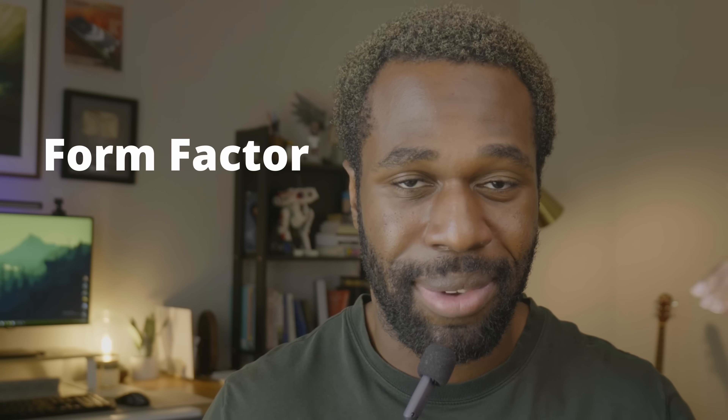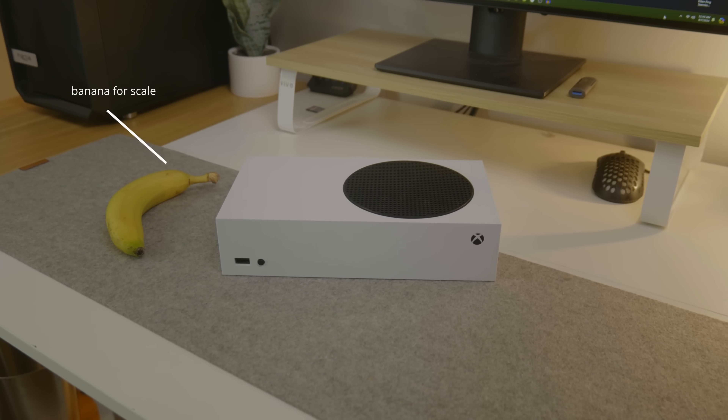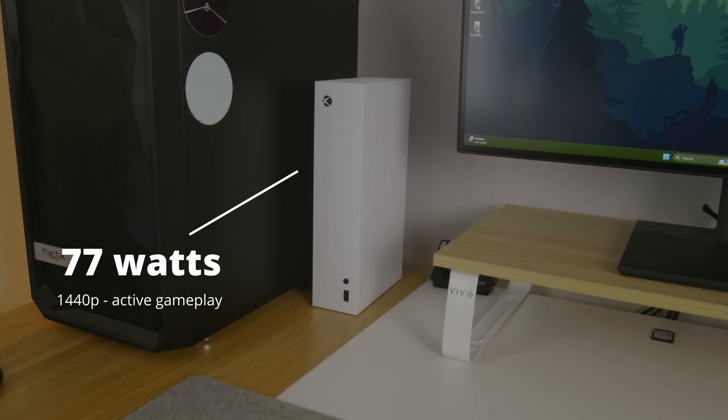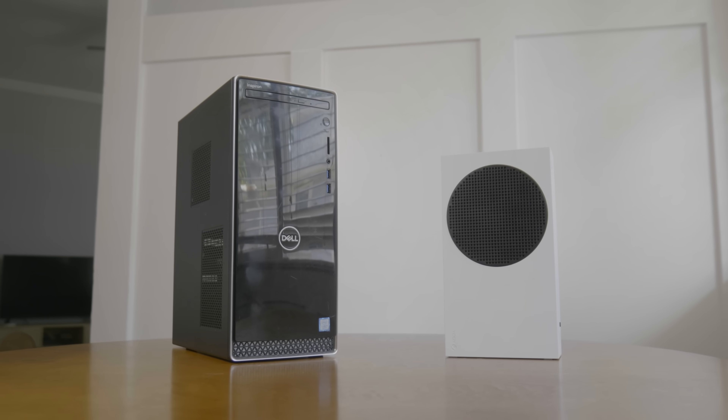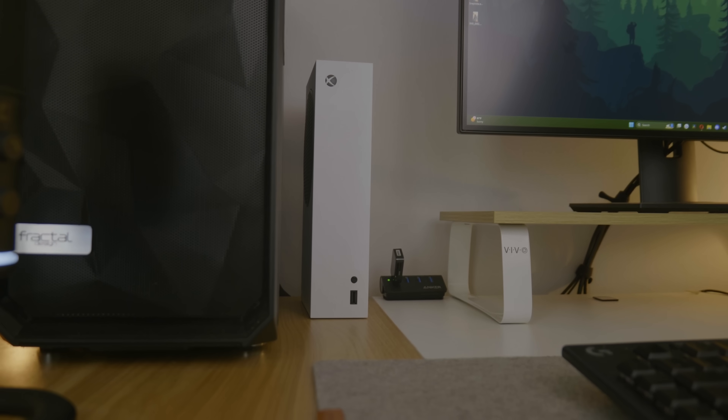The Series S has two major benefits: form factor and energy consumption. It's small and portable, and it only consumes like 80 watts, according to Microsoft's own tests. So in order for us to get even close to the form factor and efficiency of the Series S, we have to buy a modern office computer and iterate from there.